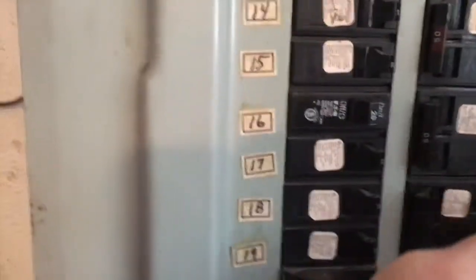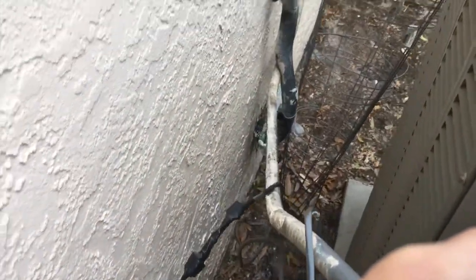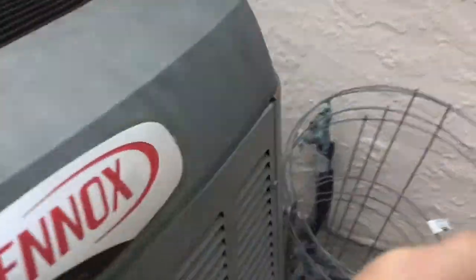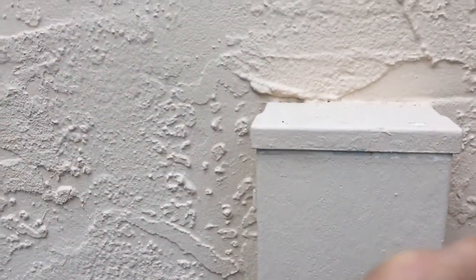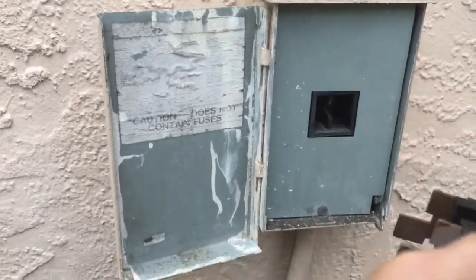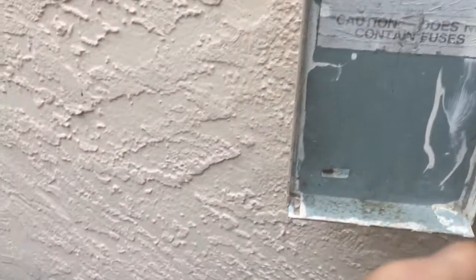Before you go working on the air conditioner, you want to turn off the AC at the breaker — that's number 30 here. Then you'll want to follow this electrical line that comes out of your AC unit all the way to your disconnect box. You don't want to do any work on this unit until you pull this disconnect. Just pull that electrical disconnect out — some of them are shaped a little different, but make sure it comes out just in case you're working on the unit and somebody hits the breaker.